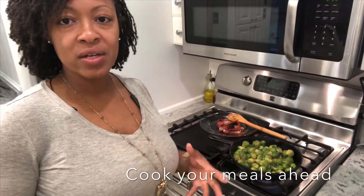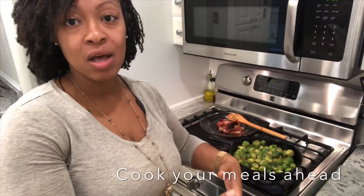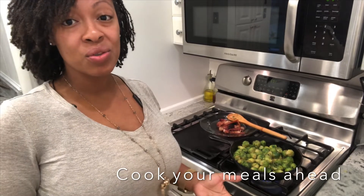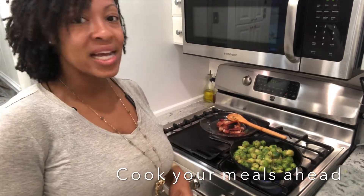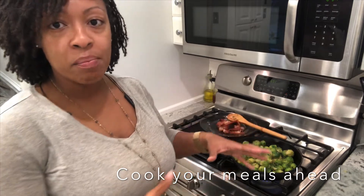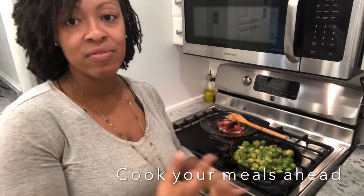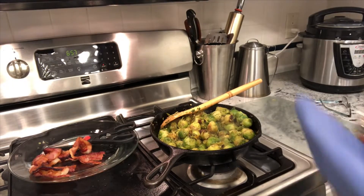I want to encourage people to cook simple meals that don't require a lot of time, because now that everybody's home you're having to cook at least two or three times a day. What we usually do is prepare all of the meats for the whole week, maybe once or twice a week, so you just have to reheat it instead of cooking all the time. Everything's done — you're just going to turn your heat off.